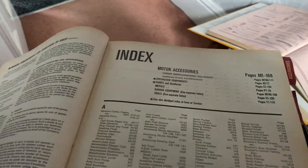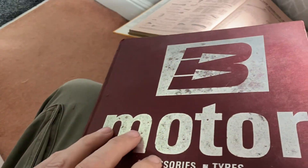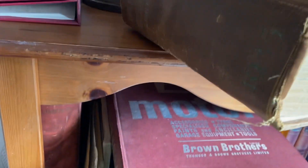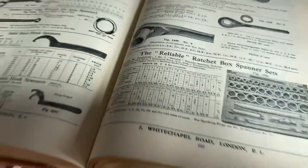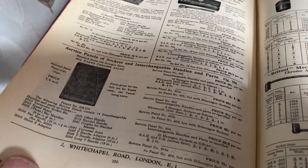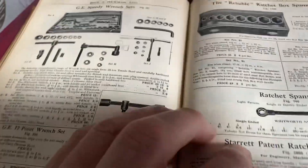We're up here in the box room looking for box spanners. There's plenty of box spanners in the Buck and Hickman books — 1935 — and we've got the reliable set there. There are quite a few in this one, but they come under box spanners. Look, there's the reliable and the ferret is here as well.